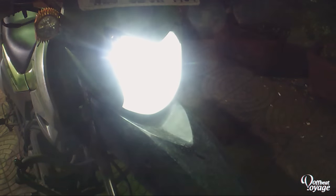Once the HID is on, it's super bright as you can see. That's my main headlight. I use it whenever I'm outside the city or on highways, for the obvious reason that it's super bright.